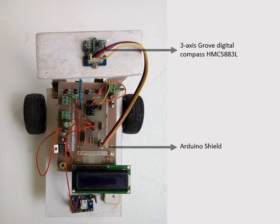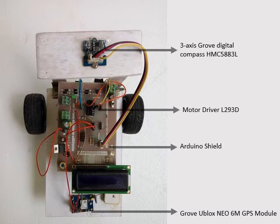This is a 3-axis Grove digital compass which gives up to 1 to 2 degree heading accuracy. This is the controller for driving our DC motors. Here is the Grove GPS module. We have used the RX3 port of Arduino Mega for GPS interfacing. This antenna is used by the module to receive signals from satellites.